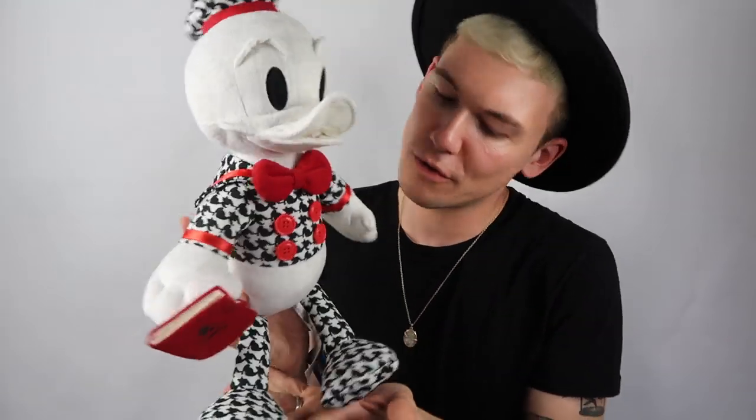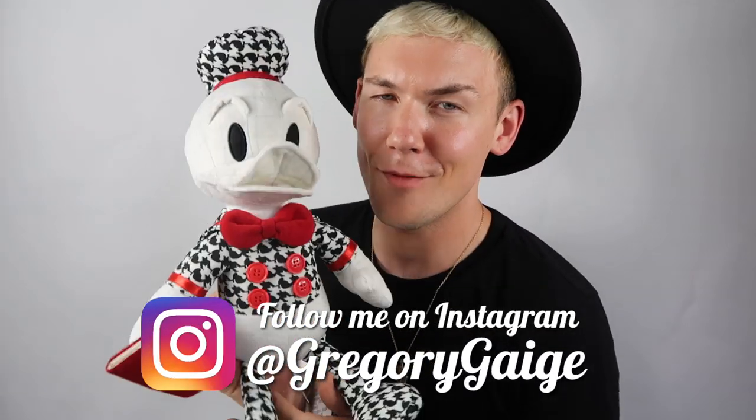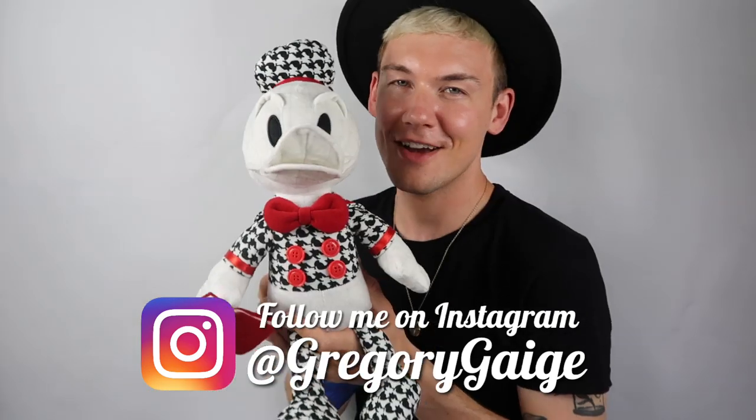I'm going to leave it there and I will see you guys in my next video. Don't forget, I'll be back next month for another Donald. Don't forget to hit that thumbs up if you enjoyed this little mini Donald review. Leave me comments down below if you like this Donald — if he's your least favourite or most favourite, let me know. See you next time.